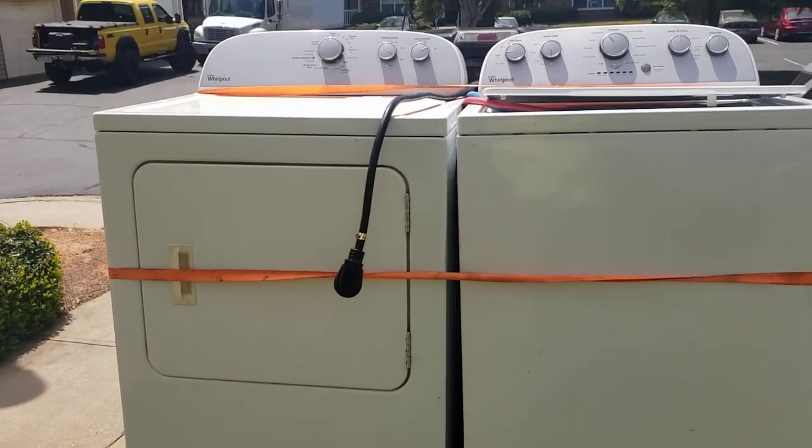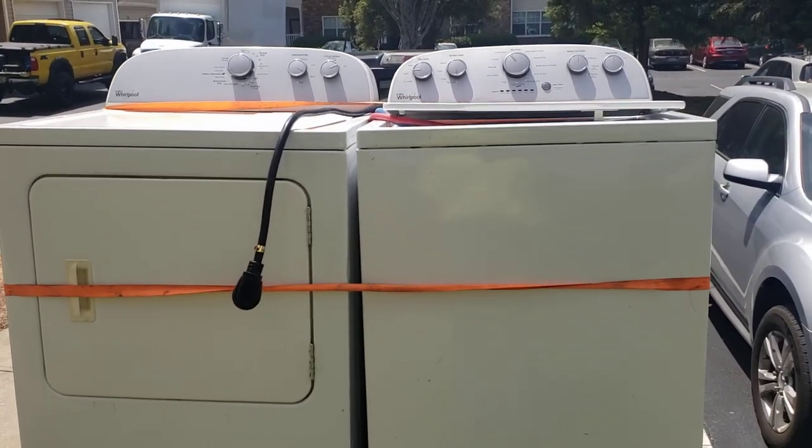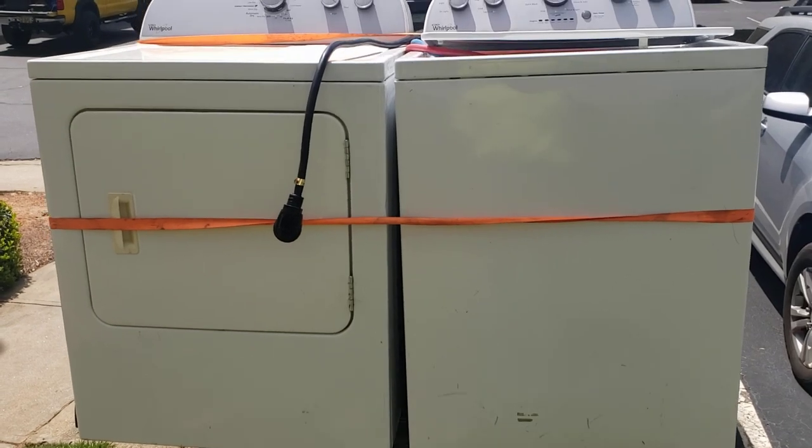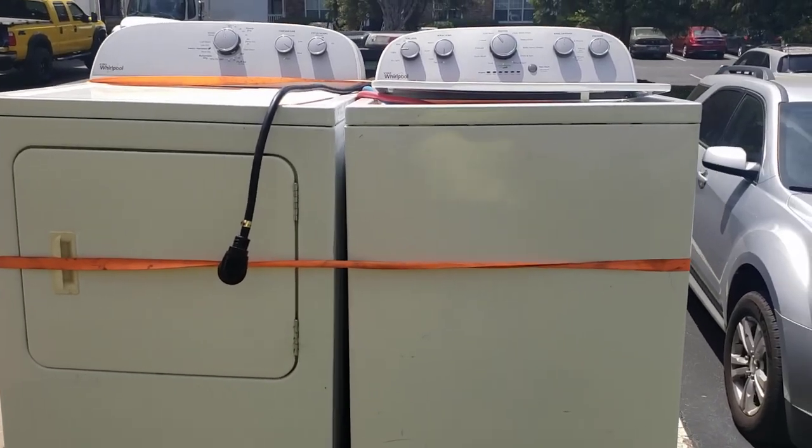I wouldn't recommend refrigerators because they're a little bit more top heavy. But there you go — maximizing your tailgate. Any questions, leave a comment below. This is Reggie with A-Team Appliance.